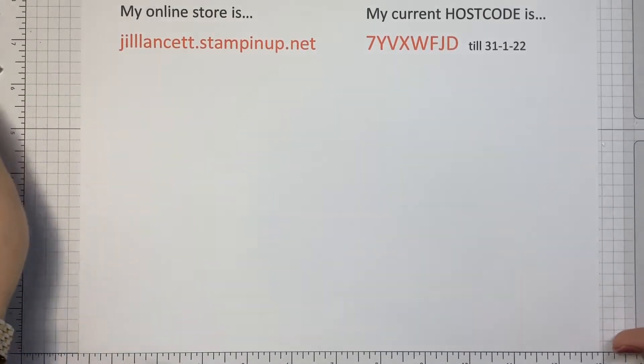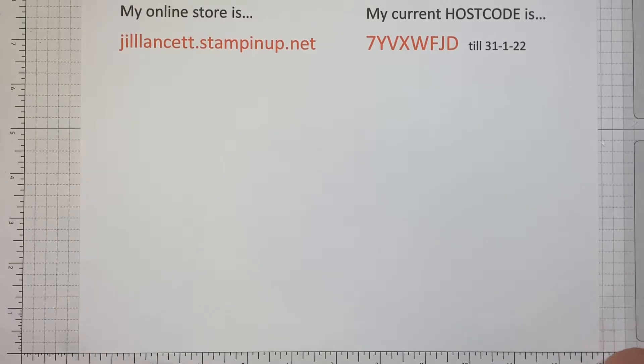Hi everyone, Jewel Lancet, independent Stampin' Up demonstrator in Australia. Hi, how is everyone? Today I'm going to make a really simple card.